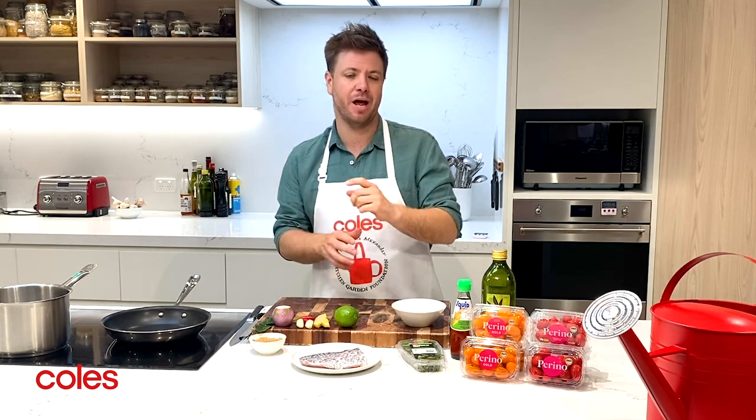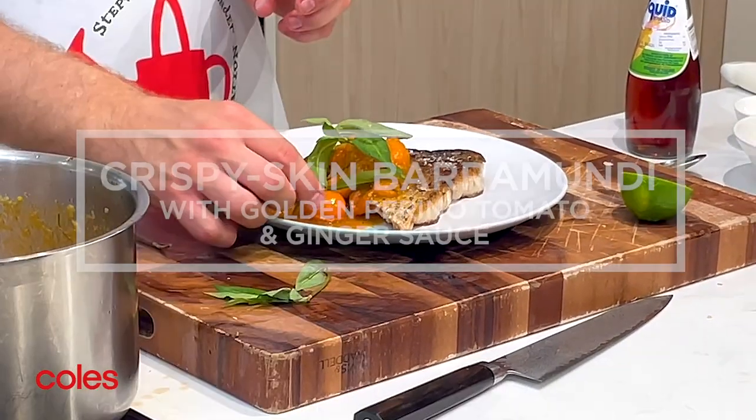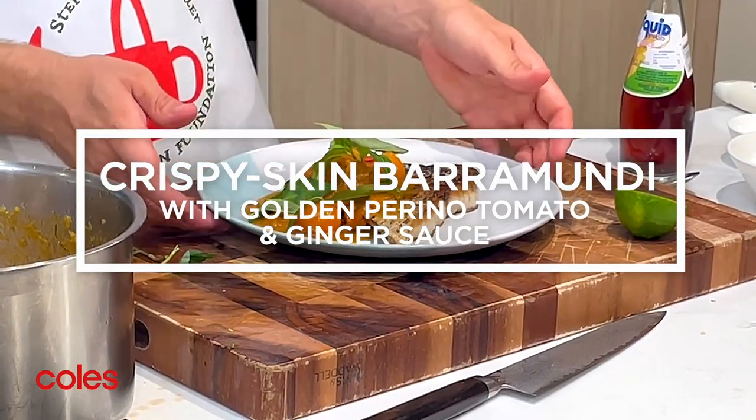To celebrate that, I'm going to share with you one of my favorite midweek meals that makes these beautiful golden Perino tomatoes shine. It's crispy skin ocean farmed barramundi with a golden tomato and ginger sauce.